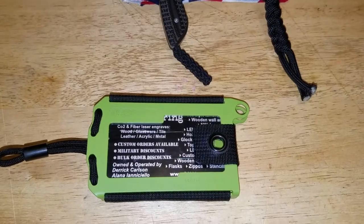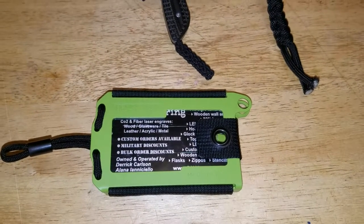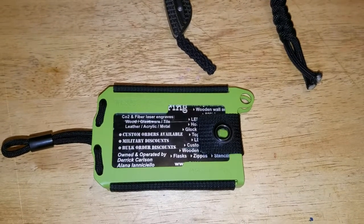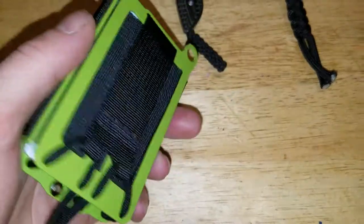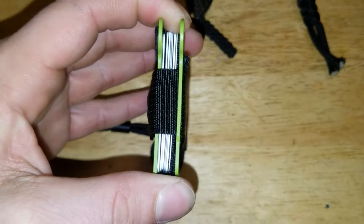This is a bifold wallet. It holds 1 to 14 cards, and it says 8 bills, but I just had like $100 in this thing and it was perfectly fine. As for cards, I'm sure it'll hold more. My OG 2.0 said the same thing, and I've had like 20 cards in that thing.